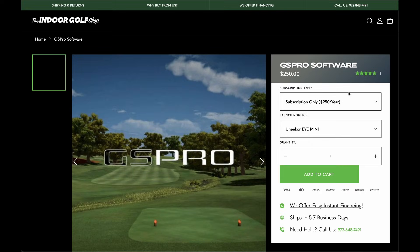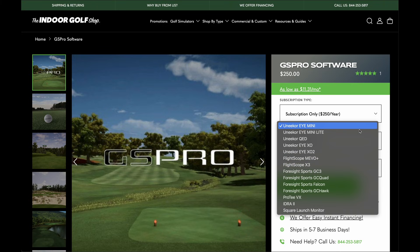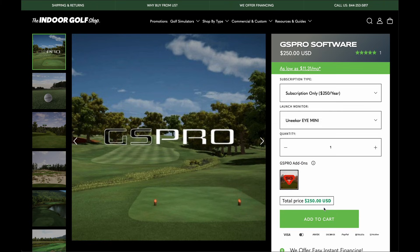If you've purchased GS Pro from the Indoor Golf Shop, we will send you your license key, so there's no need to go and purchase another license. We'll make sure that it is for open API.